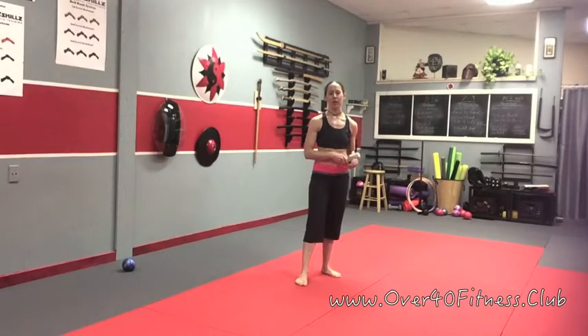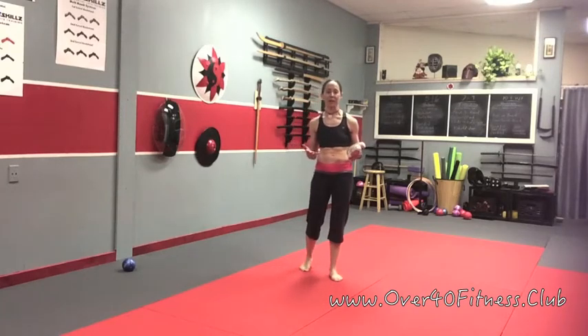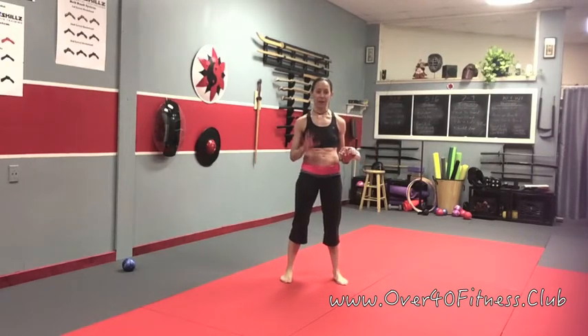Hey, it's Deanna with the Over 40 Fitness Club, and today I want to share with you a mobility training exercise that I do with all of my seniors in my Silver Sneakers class. The key factors in fall prevention are balance, strength, and coordination. The beauty of this particular sequence is that it develops all three of those things simultaneously.